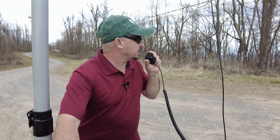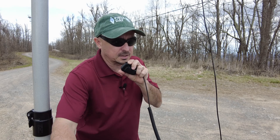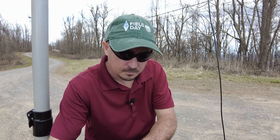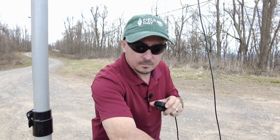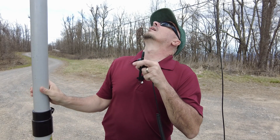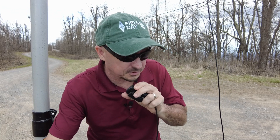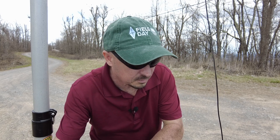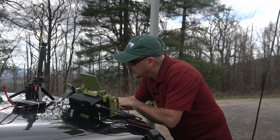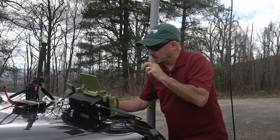CQ 2-meter, CQ 2-meter, CQ 5-2 Simplex. This is Kilo Mike 4, Alpha Charlie Kilo — KM4ACK — calling CQ and listening. Kilo Golf 4, Victor Delta Kilo came back to me. I got part of that call — KG4 — give me the suffix again please. KG4, Victor Delta Kilo — thanks for coming back to me.